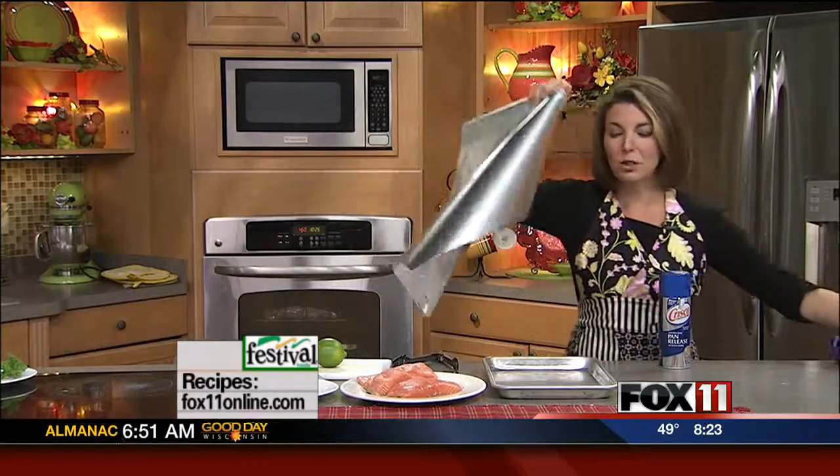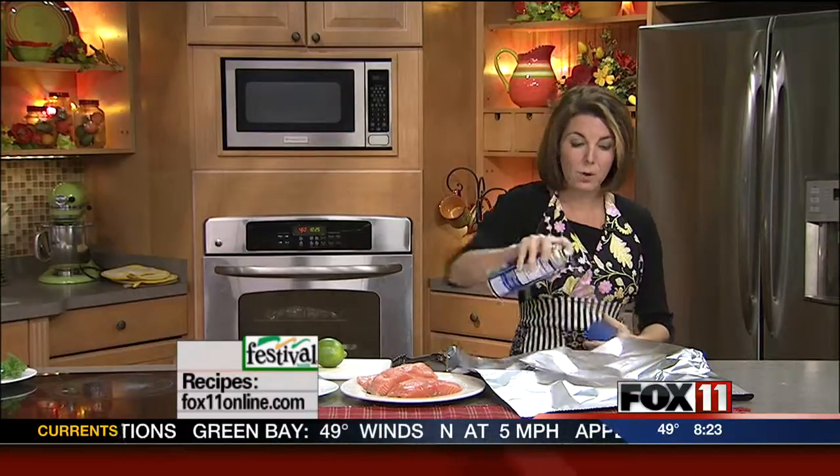Basically, I've got a nice big sheet of aluminum foil, and I'm going to get that down over a baking sheet. I'm going to spray the foil with some cooking spray.